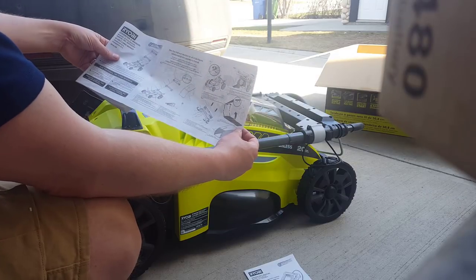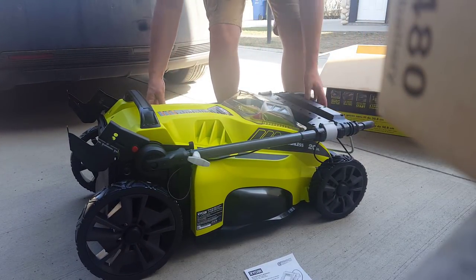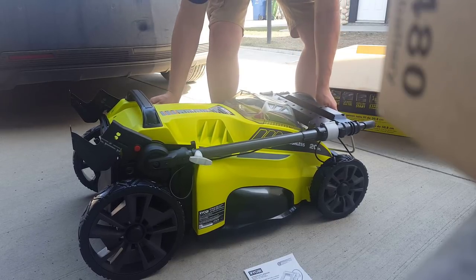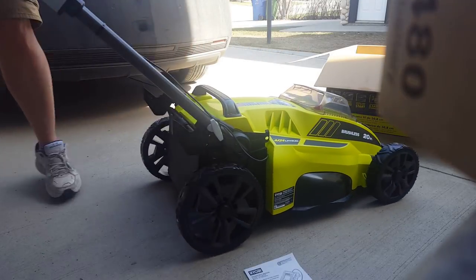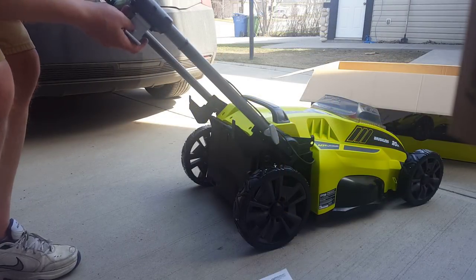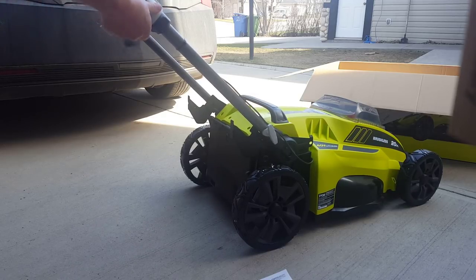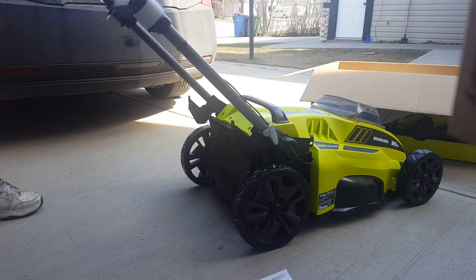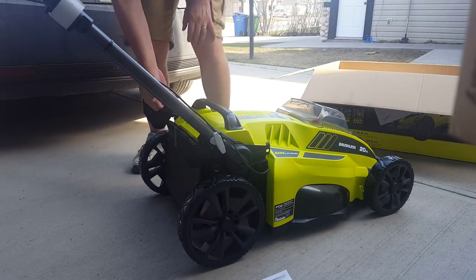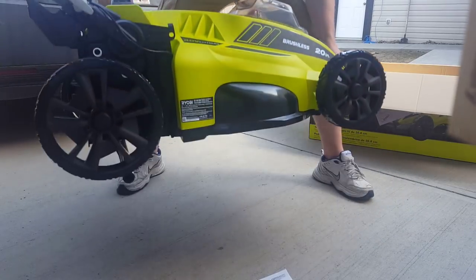Let's figure out how to pop the handle up. There's something stopping it — you push it in here, and there it is. This obviously just spins, and there's a little plastic bump here intended for storage, but I want it extended the whole way. This thing is tall! Clip this in — that clipped in automatically.